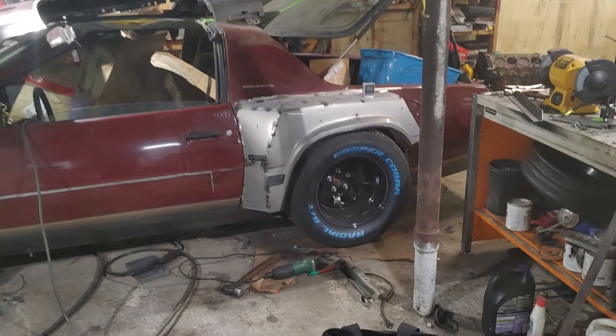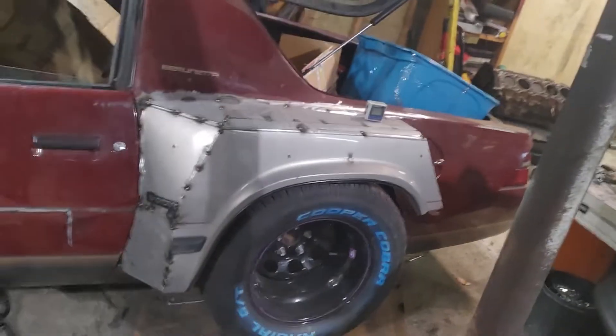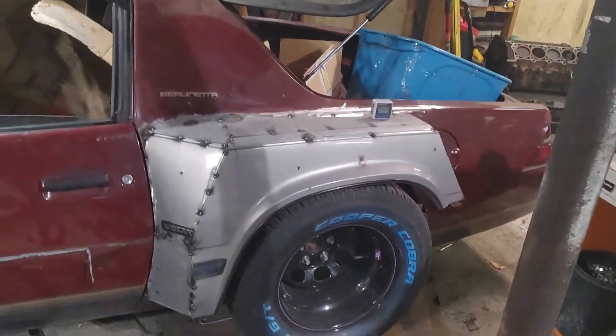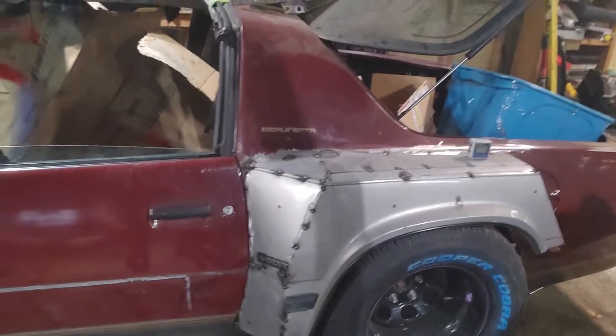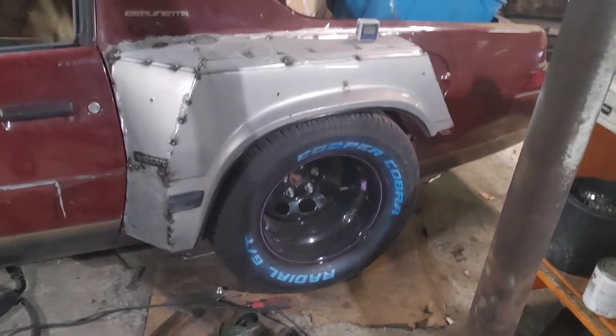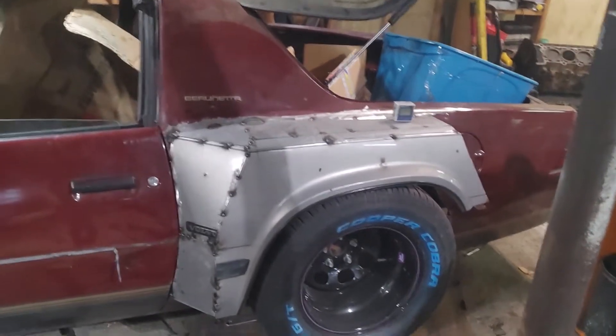If you look up IMSA builds, they're kind of similar. I think my car might be slightly wider than one just because of the offset of the wheels — they would run a very narrow live axle, and I have a normal Mustang axle. So having this much offset and wheel, they would probably run something very similar to this. It just means that it's farther out.